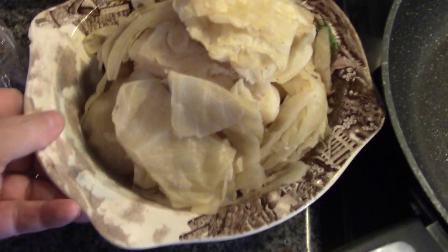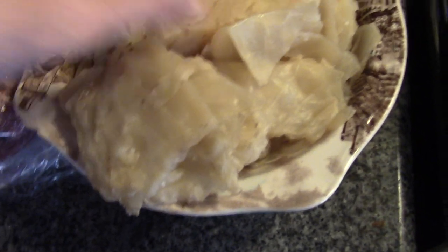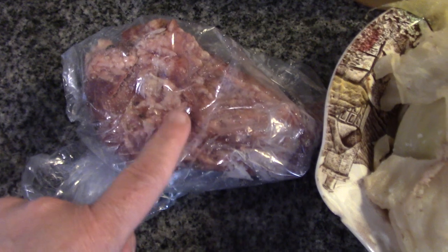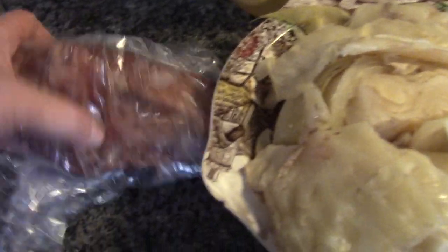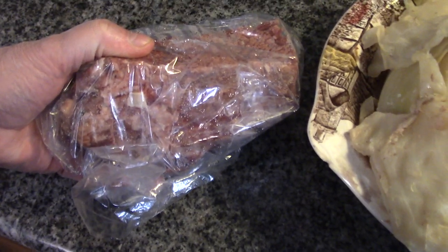Here are our leftovers. In here is cabbage, and there's probably leftover onion in there too. And here is our leftover corned beef from last night. Trust me, I've had a hard time keeping this away from Howard. So this is the basis for our leftover makeover meal. I'm going to try and keep some of this for Reuben sandwiches tomorrow, but we'll see what I come up with.